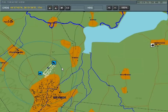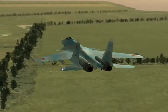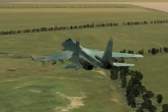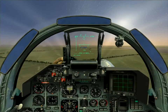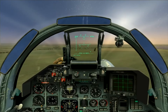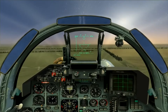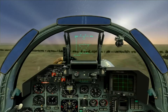Let's see if this works in practice. So here we are, coming along the southern edge of the lake. ECM is on and my chaff program is on. Bombs are selected. Looking for my chimney somewhere up ahead.